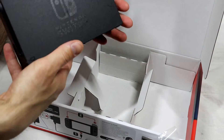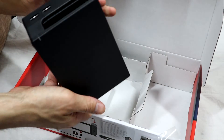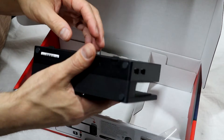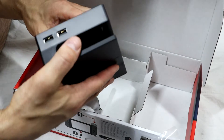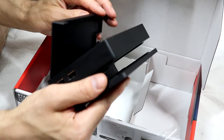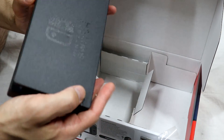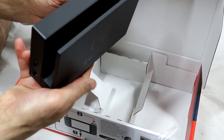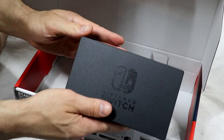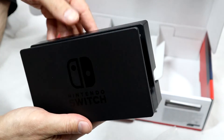First impressions of the dock — it seems a little plasticky and cheap. It's not the most premium design, but I like the hybrid design of the Switch — how it can be docked and undocked.